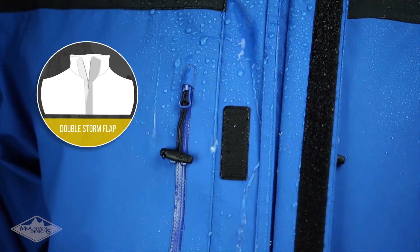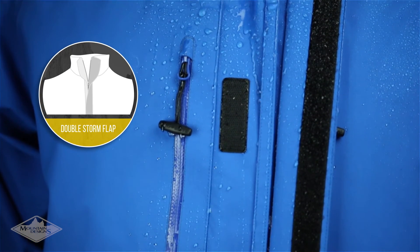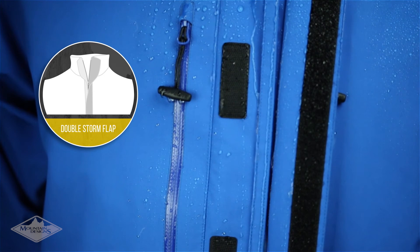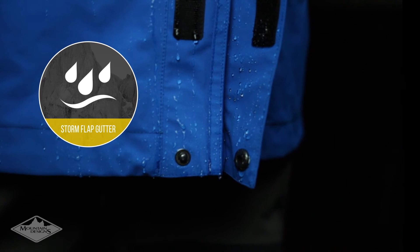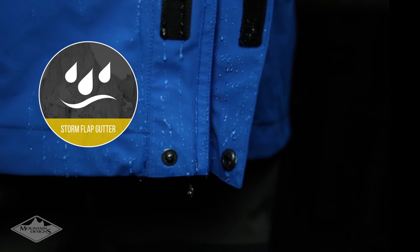To stop rain and wind pushing in through the zipper seams, the jackets have a double storm flap constructed for extreme weather. Two fold-over layers of fabric provide a double layer of protection, and a gutter in between them channels water down and away.